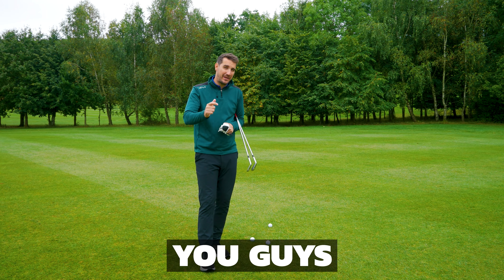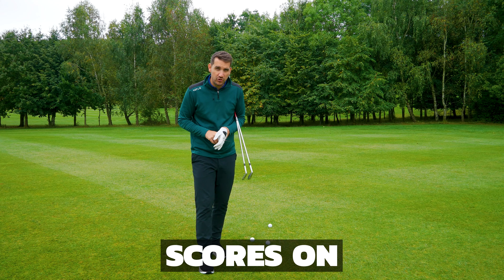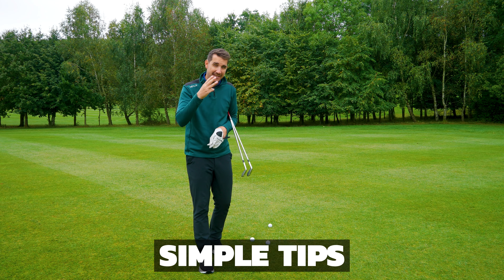In today's video I'm going to be helping you guys, the high handicappers, the beginner golfers, get better scores on the golf course with these three simple tips.